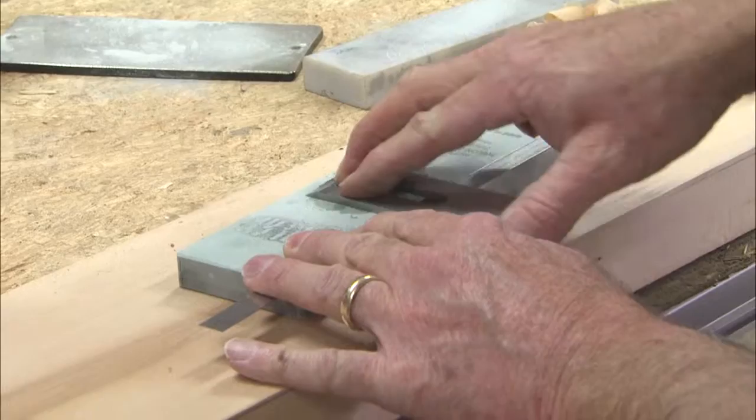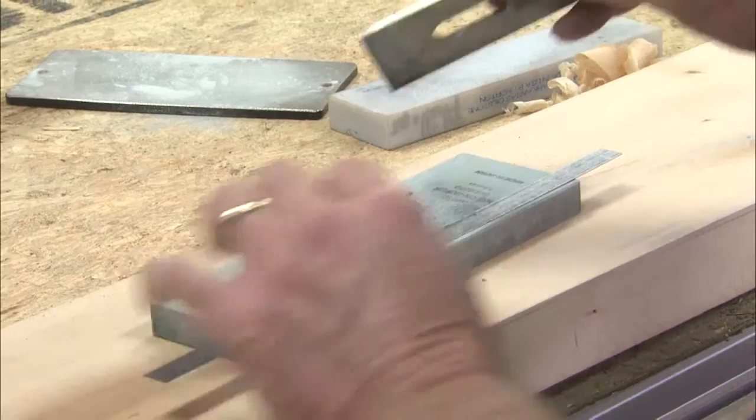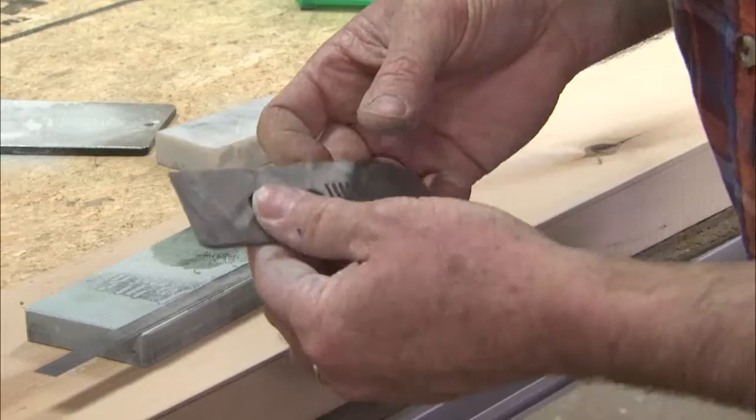He learned this from a gentleman in England. You use a very thin piece of metal, about 20 thou — in this case a center-finding rule, with the numbered side down so I don't rub them off. That gives you a honed edge that is scary sharp. Keep your blades sharp and don't be afraid of using hand planes to fix twisted boards.